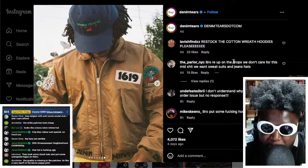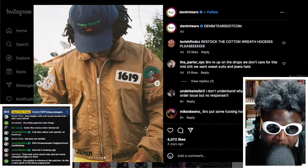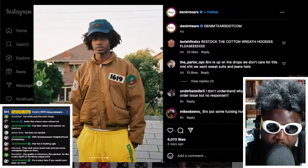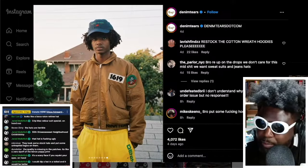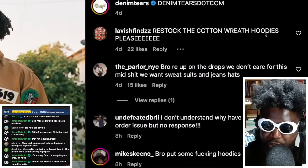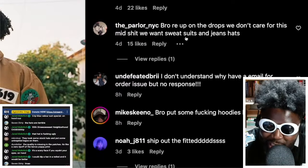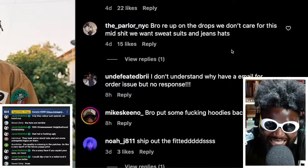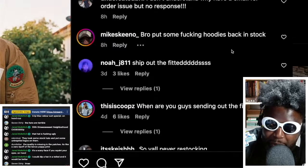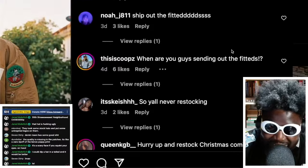But if you look at the comments — all the comments — people are just asking for the Cotton Wreath hoodies. So they've put themselves in a weird position: they make all this stuff which I think is actually the best stuff they make, these cut-and-sew ready-to-wear pieces, but the only thing people want are the Cotton Wreaths. Comments like: 'Restock the Cotton Wreath hoodies please,' 'Re-up on the drops, we don't care about this mid shit, we want sweatsuits and jeans,' 'Ship out the fitteds.'